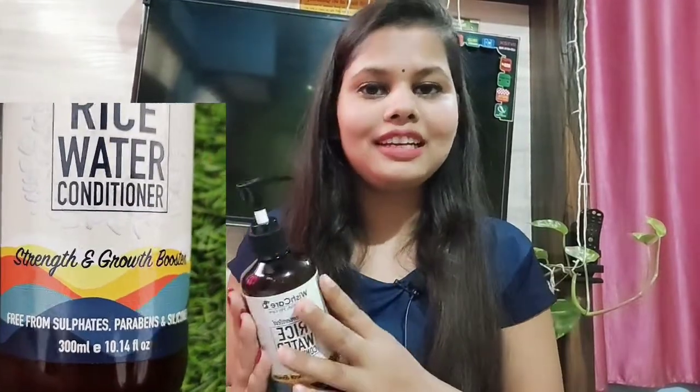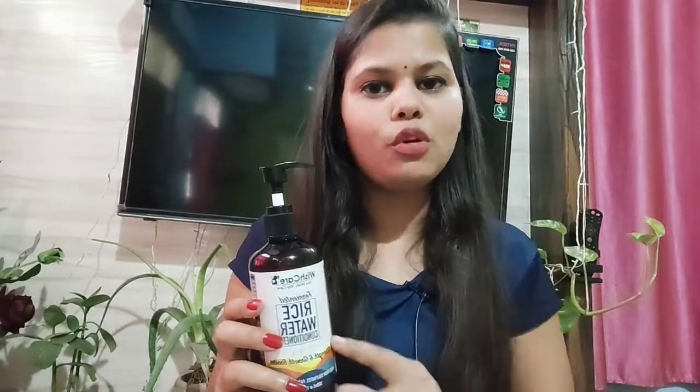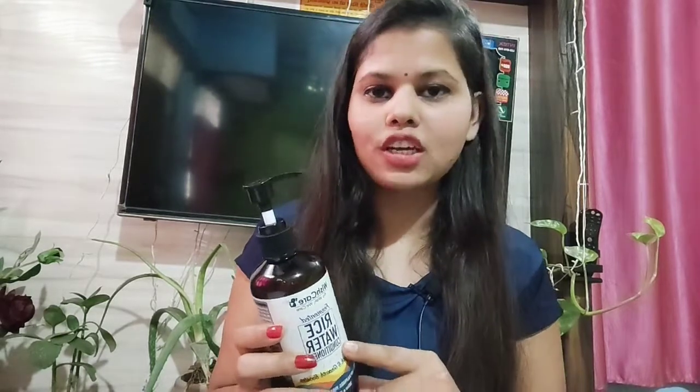So I checked the ingredients list first, and guys, I am amazed — there are so many good ingredients which are very good for our hair. So I ordered it, used it, and I am going to share my experience with you.